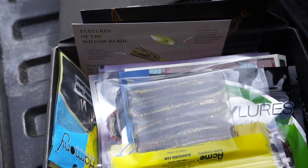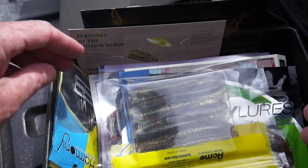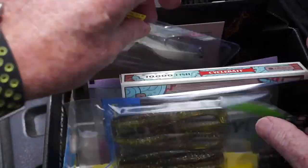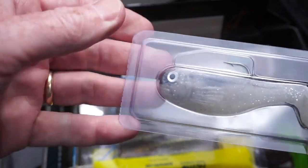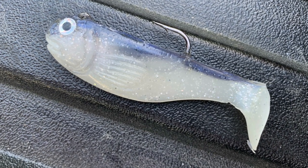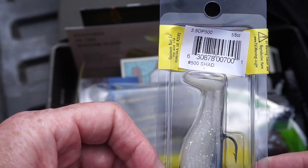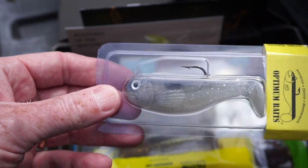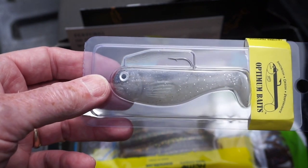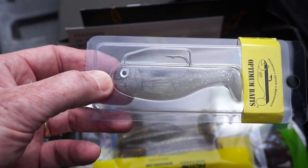Next we got from Optimum Baits the Optimum Original Swim Bait, which retails for $8.99. It's a pretty nice looking swim bait — model number 500, which is 'Shad,' so that's probably the color as well. Looks pretty straightforward — just tie it on, throw it out there, and swim it back to you. Those types of swim baits always do well in my local lake, so I look forward to throwing that one around.